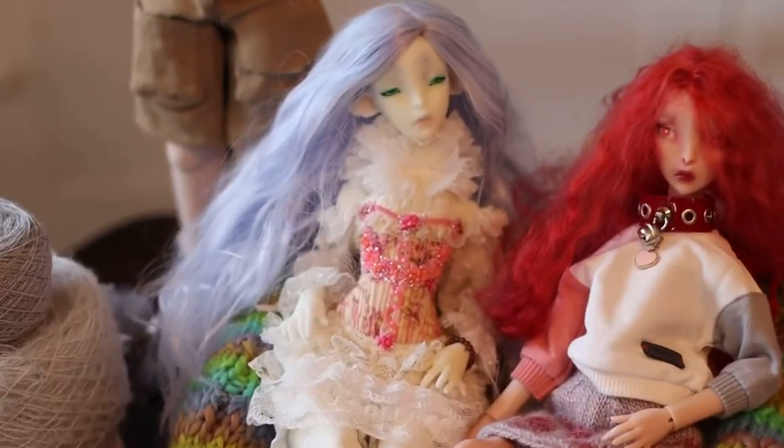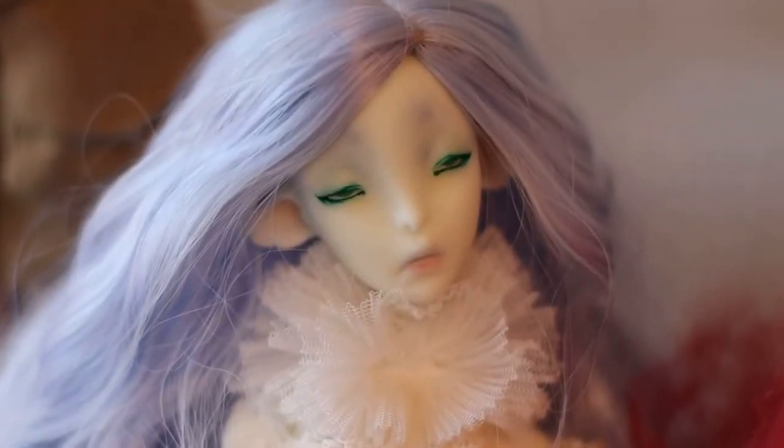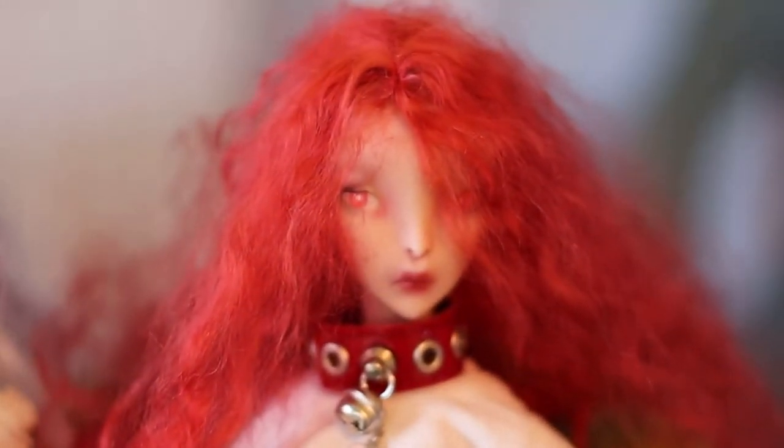Anyway, back to the knitting. This is my other Ombre, and both of their eyes are by Secret Arts Studio. These eyes are incredible.